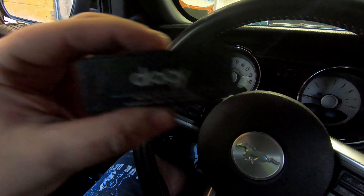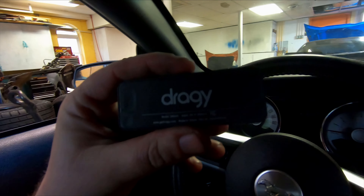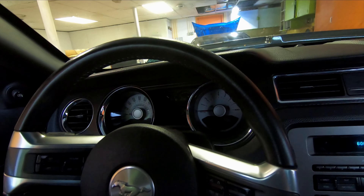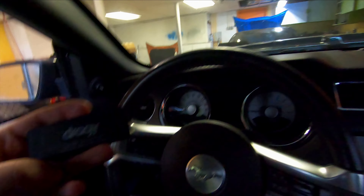We're going to go test — take the draggy, put it on the Mustang, go to Mexico, and see exactly if the Boss intake helped. It may not have, but it could have, especially top end. I think the red line is now raised to 7,500 up from 7,000, because they said the Boss will pull to 7,500. So we're going to head to Mexico and I'll show you the results after we're done.